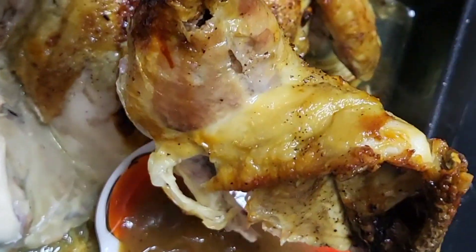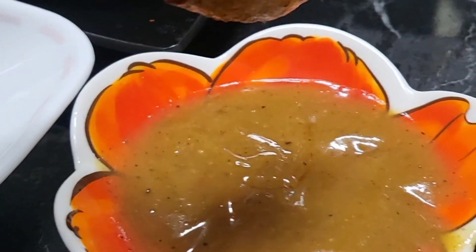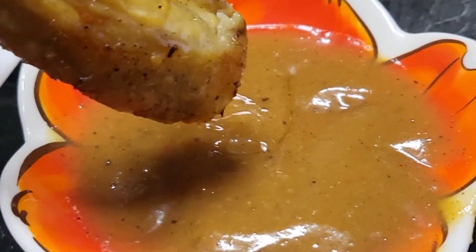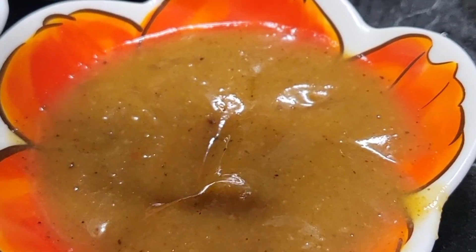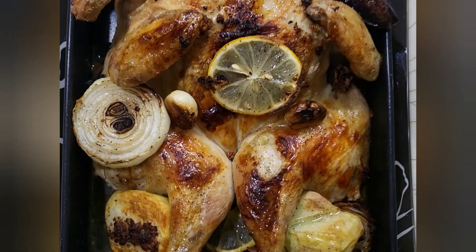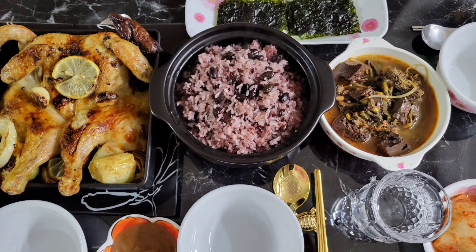This chicken is really juicy and tender and of course my favorite part is the chicken wings dipping into our favorite Mang Tomas. Mmm, it's so yummy! This recipe is very easy to make and you should try it at home. If you're ready, let's cook it!